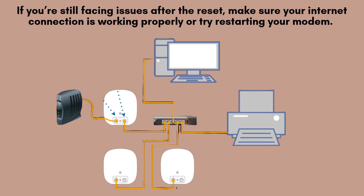If you continue to experience issues after resetting, first check that your internet connection is functioning properly. Ensure the modem is working by restarting it, as this can resolve many connectivity problems. If the issue persists, don't hesitate to contact Google Support for further assistance or troubleshooting guidance. Thank you.